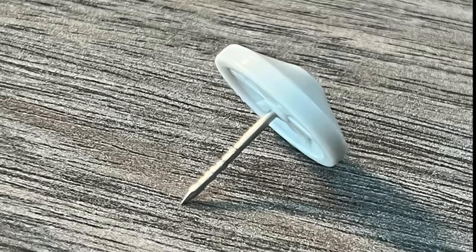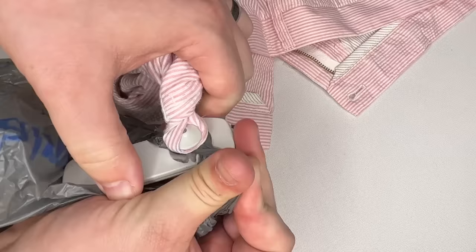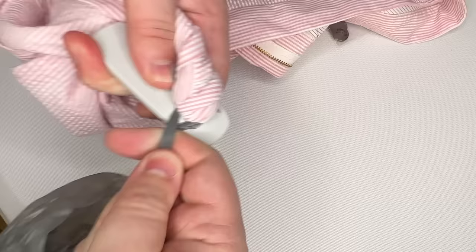You might hear a few little pops — that's it popping through each of these little grooves. After several loops around, the tag comes right off. It might be 10 to 15 loops before the tag comes off, so don't get discouraged after only a few.